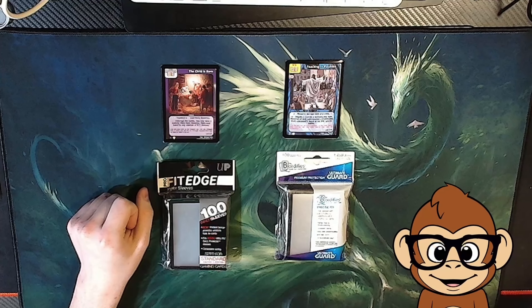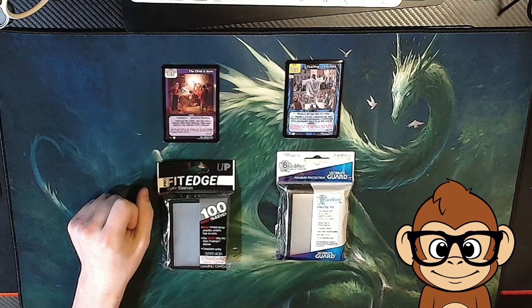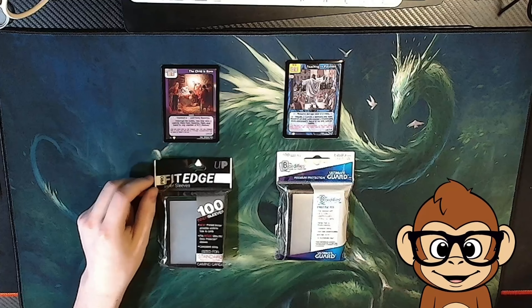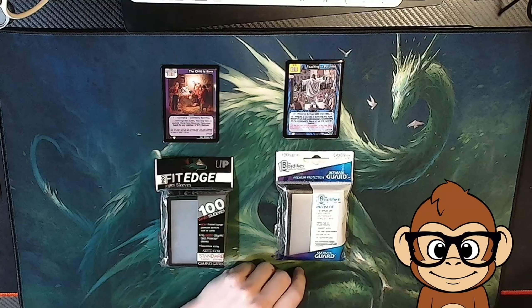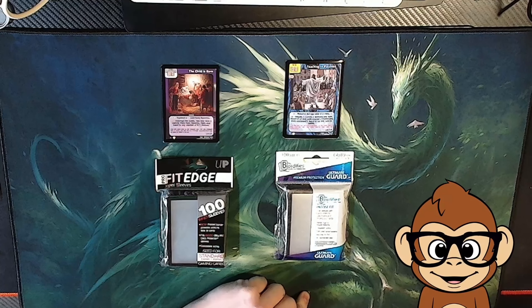Hello everybody. Today I have a little bit of a different video. This one is a product review video, and today we're going to be looking at Ultra Pro Fit Edge Inner Sleeves with black borders, and the Ultimate Guard Bordify Precise Fit Inner Sleeves with Solid Borders for Customizing and Unifying Your Cards.